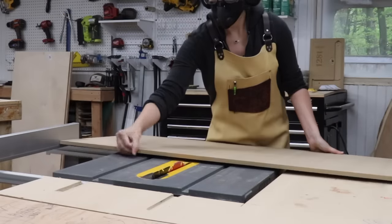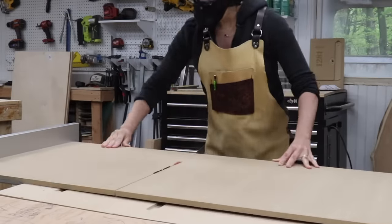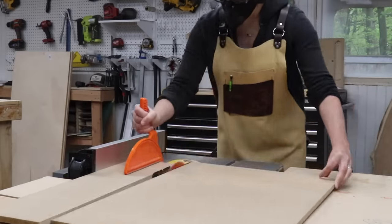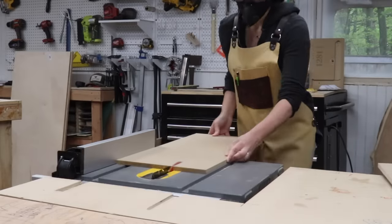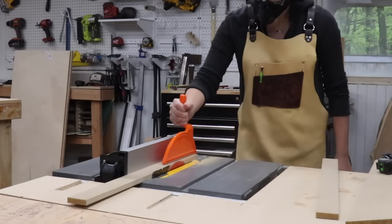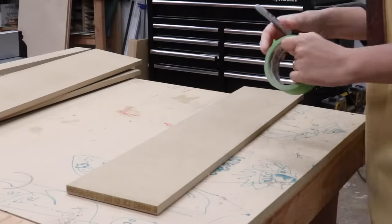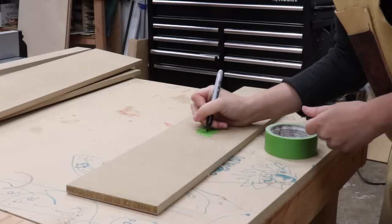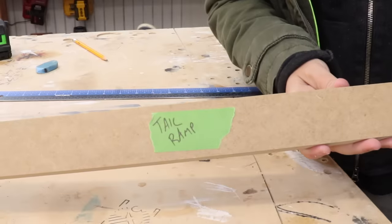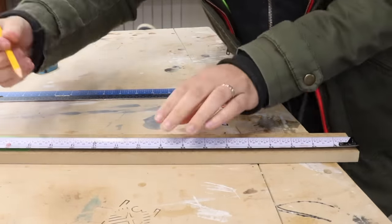I used half-inch MDF for most of the pieces on this jig, and I'm going to have a cut list on my website that breaks down all the different parts. I started off by breaking down all the pieces to what I thought would work for my purposes. Since all the pieces look the same, it was important to label all the parts so I knew what was what. At this point I needed to decide what angle to make the dovetails — I settled on a happy medium of 8 degrees.